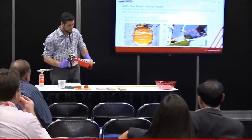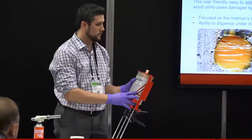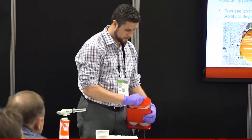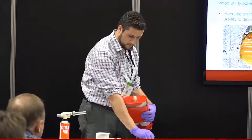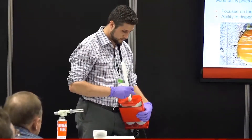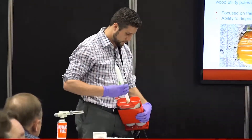Greg first loads the cartridge into our manual dispense gun. Our cartridges are the largest on the market, so depending on the size of the hole you would need fewer cartridges per hole to fill it. We also have a battery-operated gun available for larger jobs — with the battery gun you just press a trigger and the material flows out.